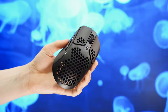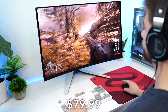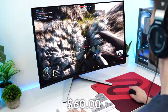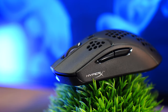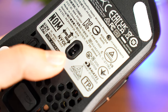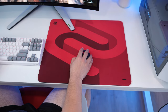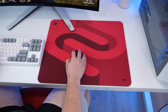Moving on to number three: the HyperX Pulsefire Haste 2. This has an MSRP of $79.99 but is now pretty consistently on sale for $60 — check the links below for current pricing. For $60, this is a heck of a mouse. The sensor here is the 3335, which is fantastic when implemented well, and HyperX did do that. Absolutely no issues with the sensor — this hits a 1,000 hertz polling rate, up to 16,000 DPI, 450 IPS, and 40 Gs of acceleration.